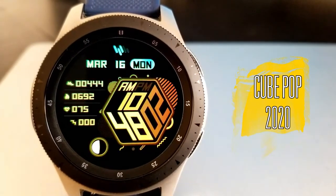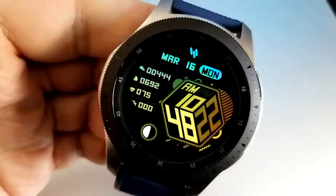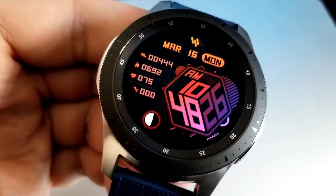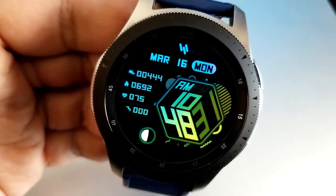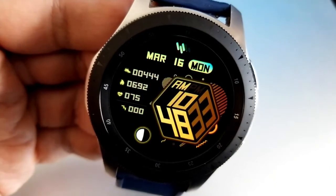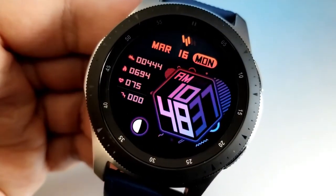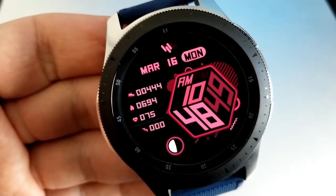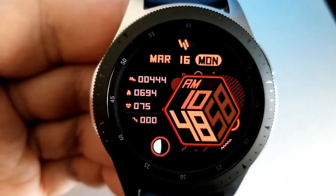The last two faces definitely have a different style to them and have been designed with out-of-the-box thinking, although ironically enough the first face does have a box or cube design to it. This is a unique way of showing the time that may not be for everyone, but I think it looks pretty cool and it would definitely get a few looks and maybe comments from other people when you have this one on. Stats on this face are shown on the left hand side for your step count, calories burnt, heart rate as well as your floors climbed, and then you have a moon phase at the bottom and the date is at the top.